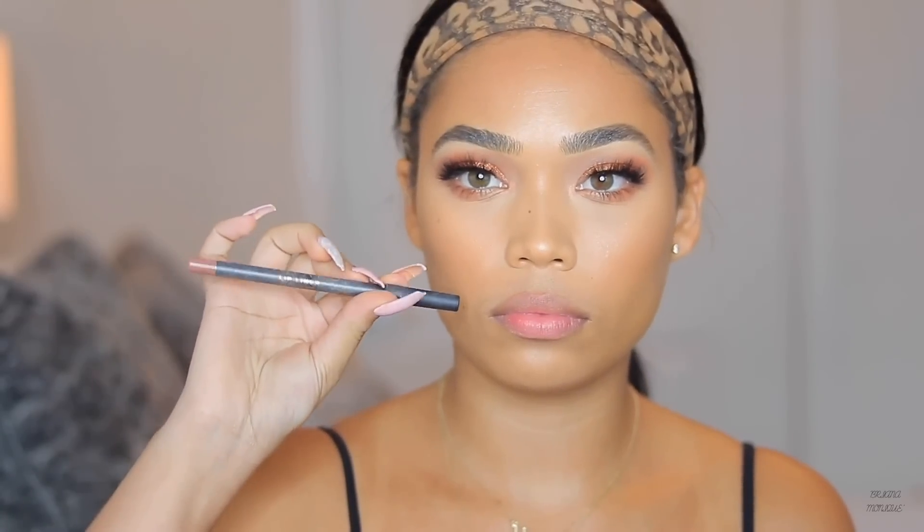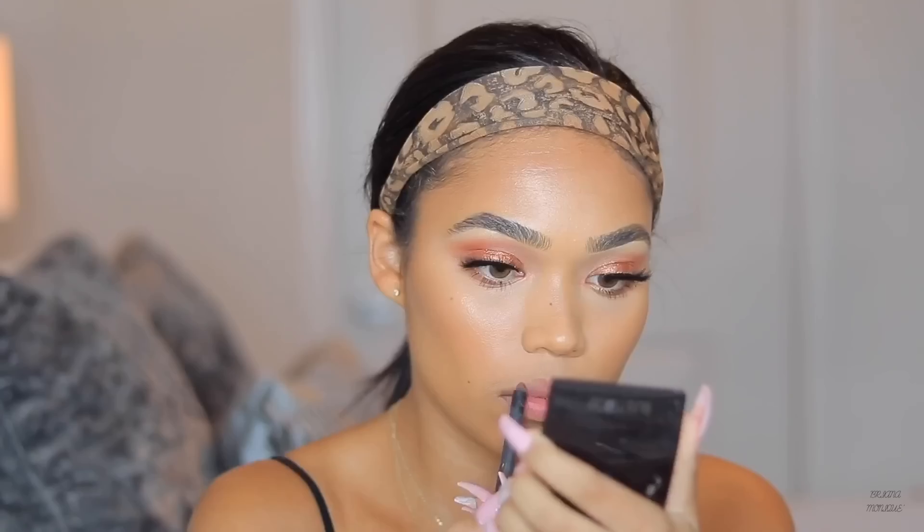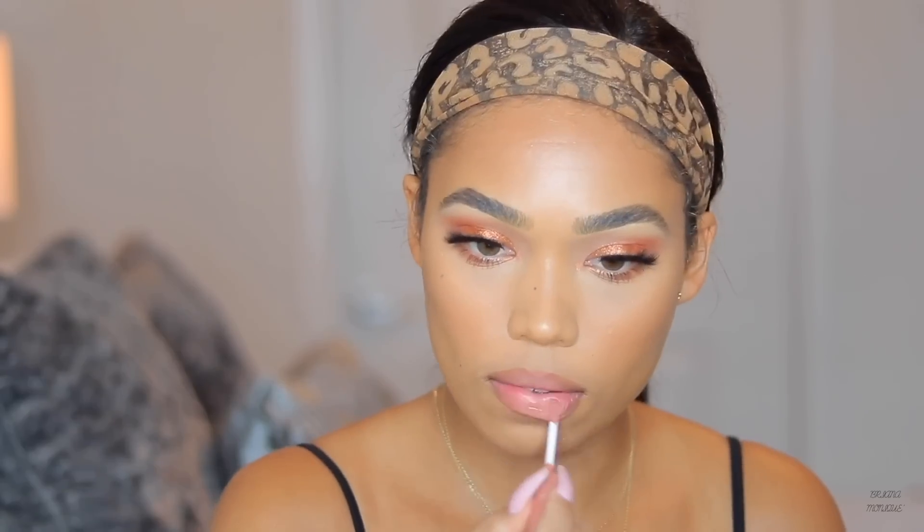For lips, I'm using a random lip liner I found in my makeup bag from Riley Rose — I'll list the color in the description below. Then I'm going in with a NYX lip gloss in the shade Madeline. I really just threw that lip color together but it looked pretty good with this look.